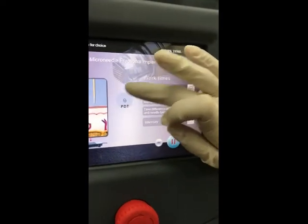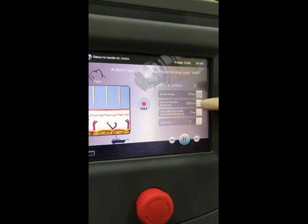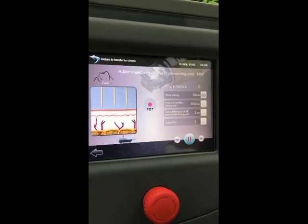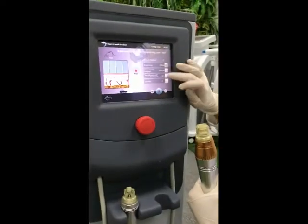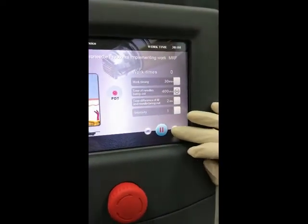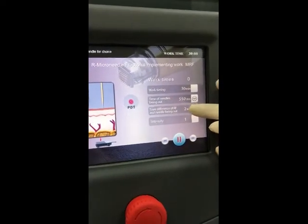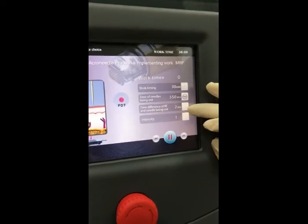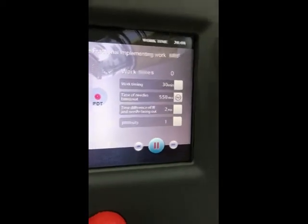You can also choose PDT or without PDT. The working time here is the time the needle is being out — meaning the working time on the skin. You can choose different working times on the skin.